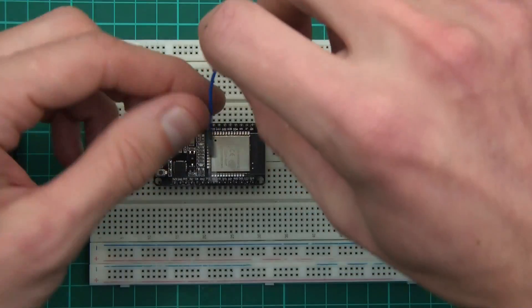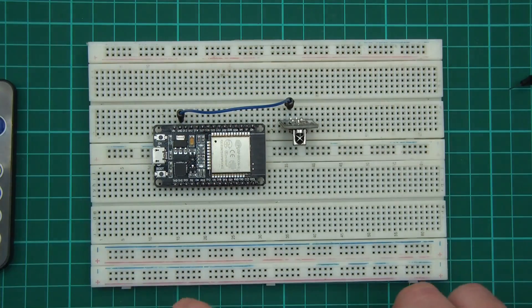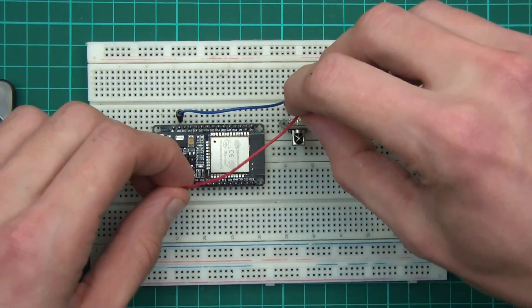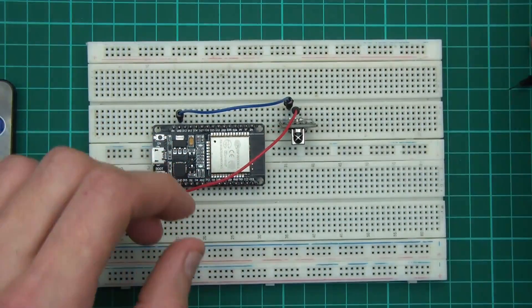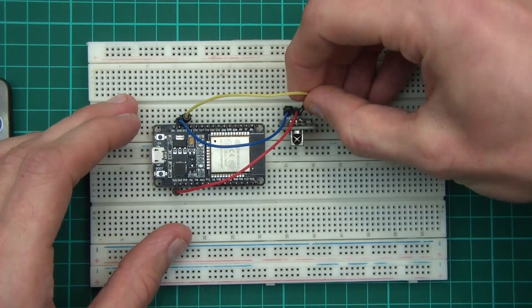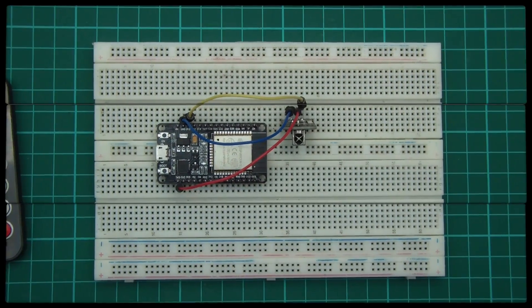So I don't actually know if this is 5 volts or 3.3 volts, but I'm going to give 3.3 volts a go and see what happens. Start with the minus — ground to minus — then 3.3 volts to plus, and then from D13 to signal. Let's see if this works.